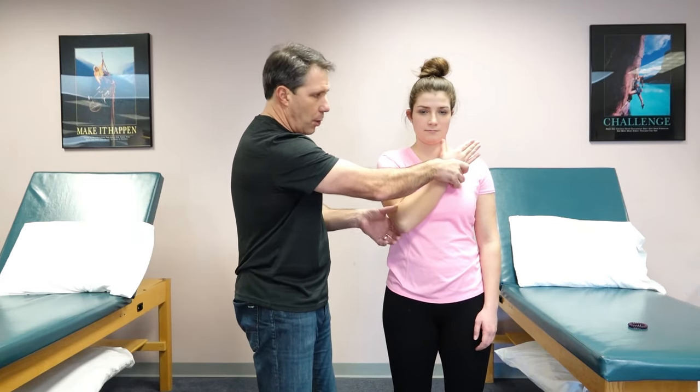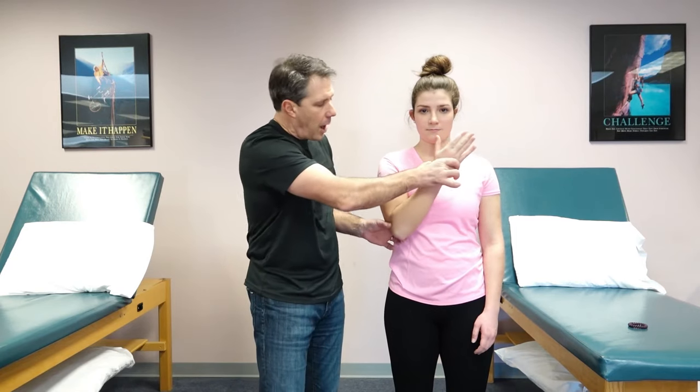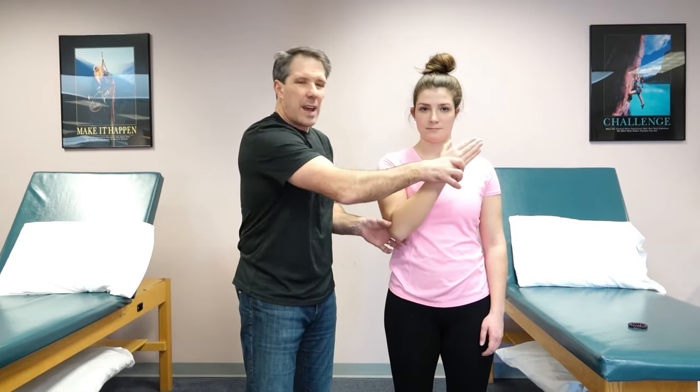I will try to pull the hand away from the chest. And if there is a subscapularis tear, that arm is going to give way and come out like this.